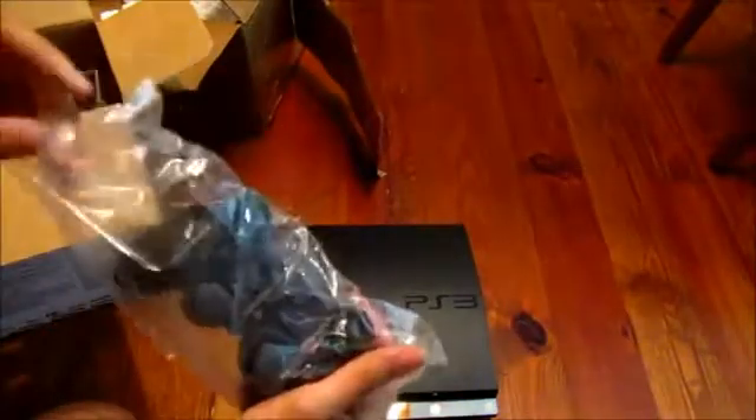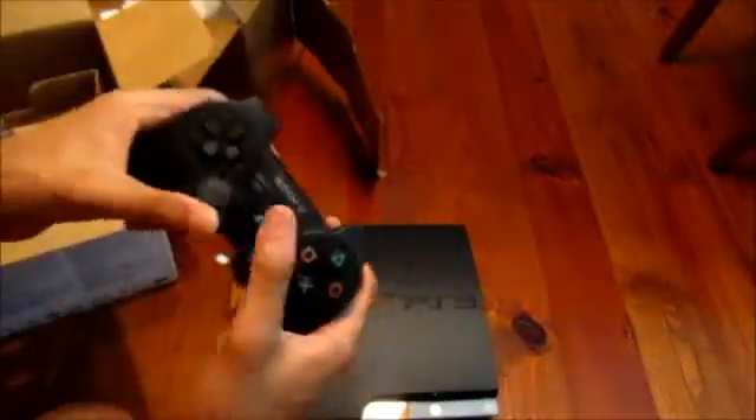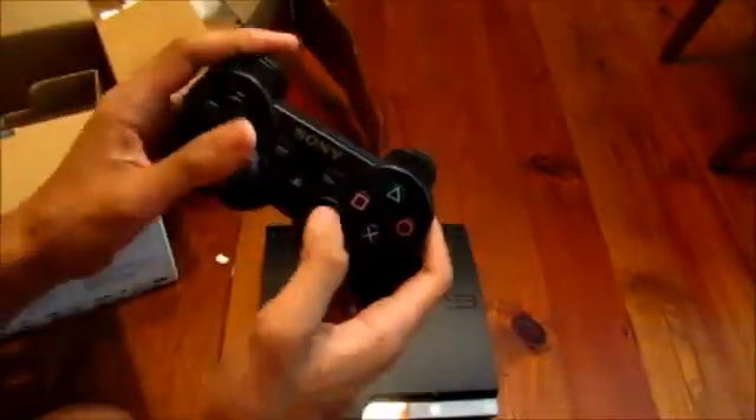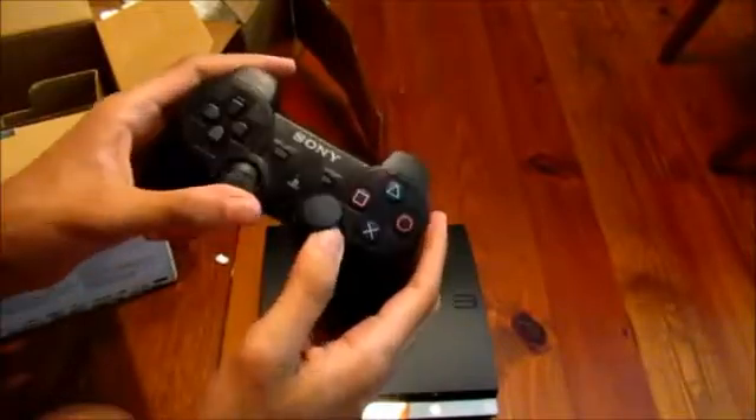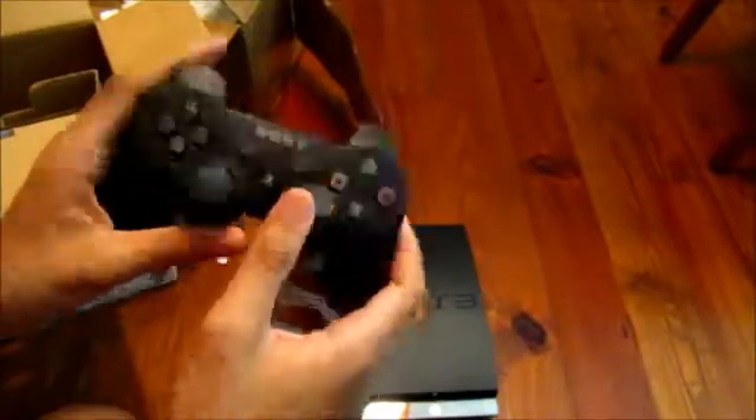Let's see what else I have here. Got a controller right here. Haven't played with a controller with dual analogs like this in a long time. Last PlayStation console I actually had was a PlayStation 1. That's pretty nifty.